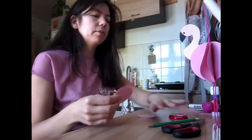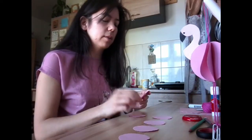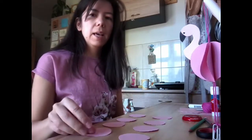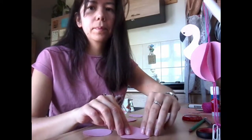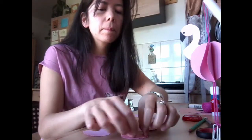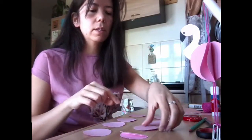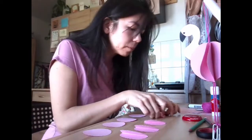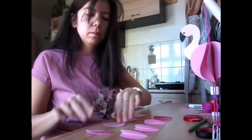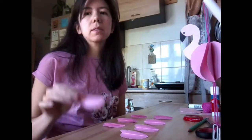Now I should have 8 circles — let's count: 1, 2, 3, 4, 5, 6, 7, 8. 8 circles! The next thing I'm going to do with each circle is fold each one in half. Now I have 8 semi-circles, 8 half circles, and we're going to start to use them to make the body.